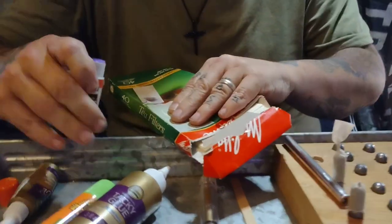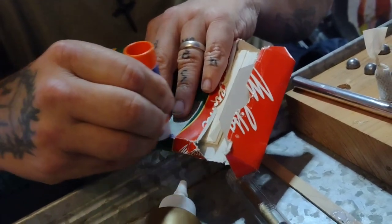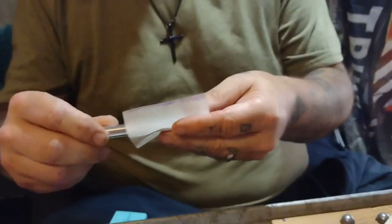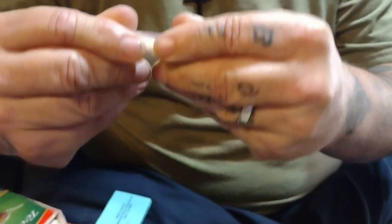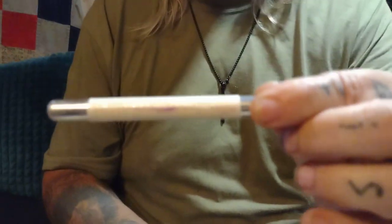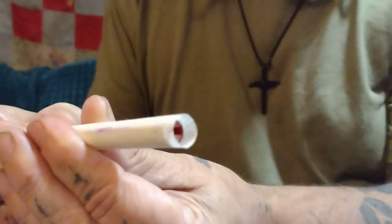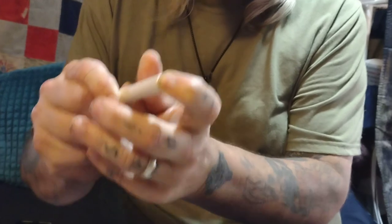First, take your paper and get your glue stick and put glue just on the edge right here. Then take your tire pressure gauge homemade mandrel and roll the paper into a formed tube as you can see. Then you want to push the paper up and over about an eighth of an inch and just fold it in like this.